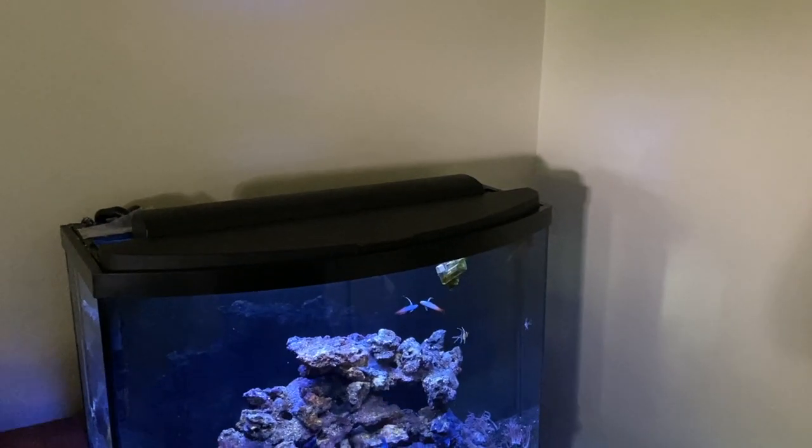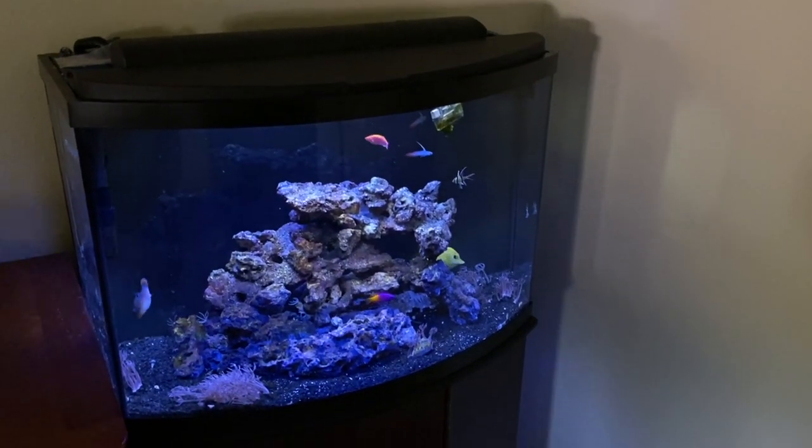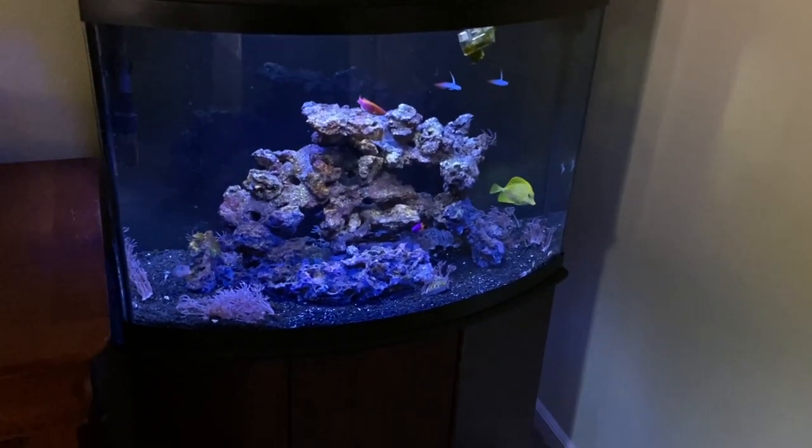A quick introduction to the tank: if you haven't followed this tank's process, this is an Aqueon 36-gallon aquarium. I bought the tank and stand a few years ago for around a hundred dollars during a Black Friday event at PetSmart. It's a 36-gallon bow-front tank, meaning the front glass is curved. Simple stand, really nothing special — it came with the hood and a little light strip. Basic, bare-bones tank. A couple months ago I decided to set this tank up as a saltwater aquarium.